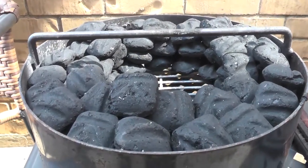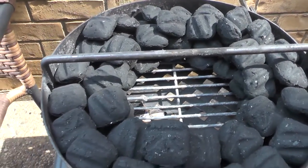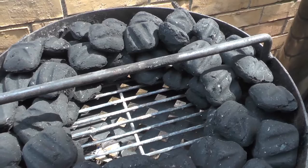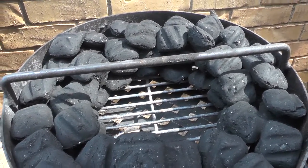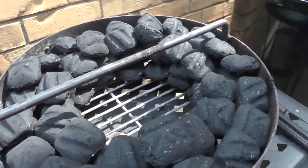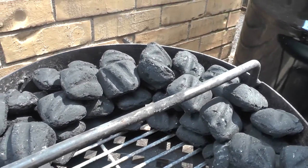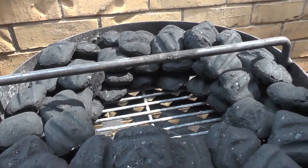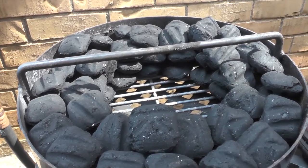This is actually going to be my third cook on the pit barrel cooker. I tried to record the first one but it came out so badly I just couldn't put it up — ran out of charcoal way too early. Then I saw somebody on one of the forums do this: three layers high, two layers thick, with a hole in the middle to pour the lit coals into.